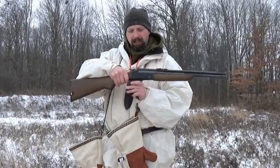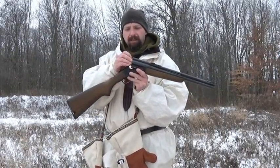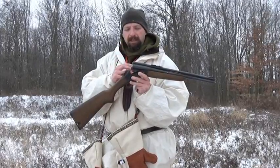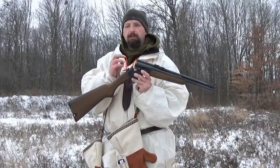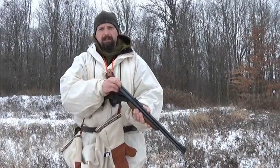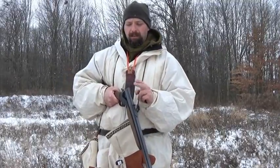The cartridges do not eject — this is an extractor, not an ejector. So I'm able to lift them out with my fingertips, which is not the easiest thing to do when it's cold. The one advantage to that though is if you're trying to reload — especially the shotgun shell — you aren't going to be fishing it out of the snow behind you. Obviously the rimfire is not reloadable, but the feature is the same whether this is a centerfire or rimfire top barrel.